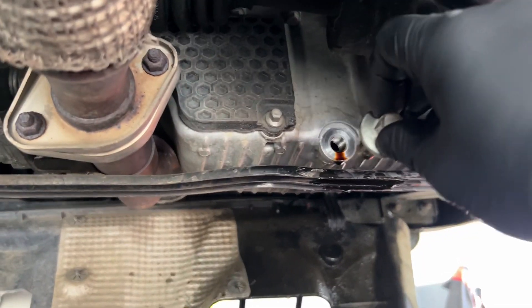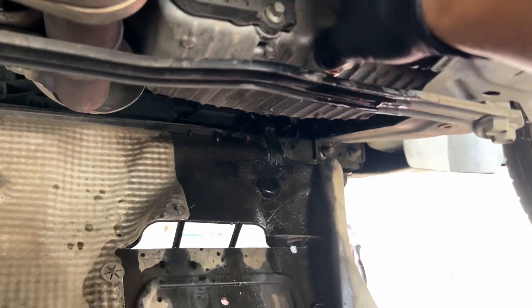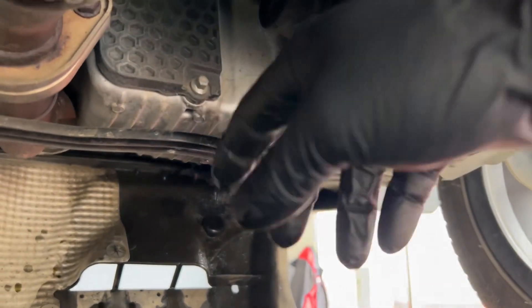Let it dry, put the plug back in — try not to drop it. Go ahead and put your wrench on it and tighten it, then we'll clean it up.